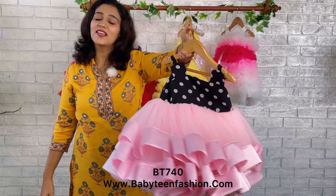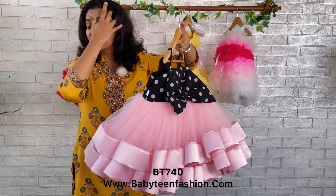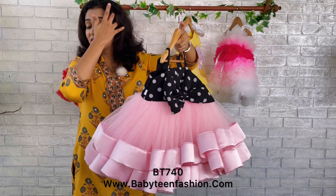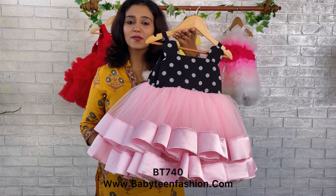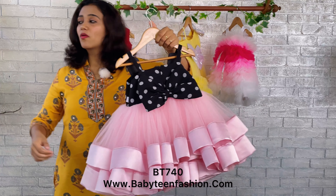For this same product, you can find the product code on the video and come to our website babyinfashion.com. Simply search for the product code and easily place your order over there. Depending on your delivery concerns, you can select from different shipping options — please select your most preferable one.